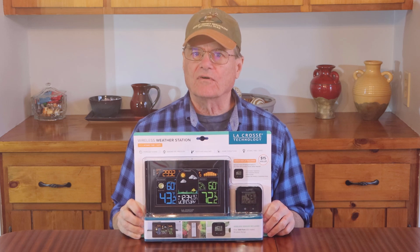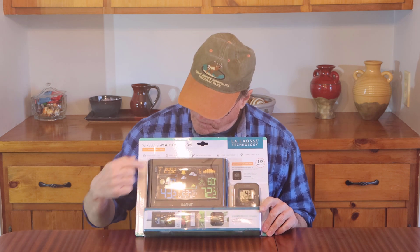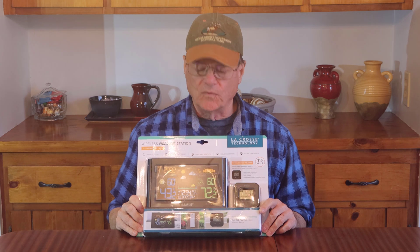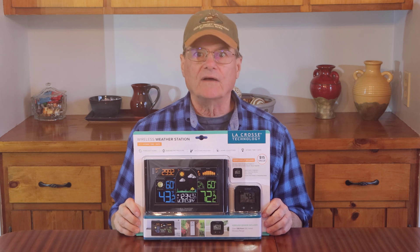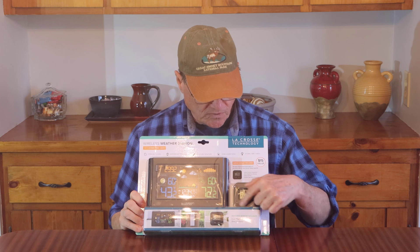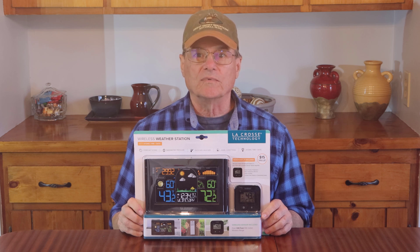Hello, welcome to Do It Yourself with Wayne. Today we're going to do a product review of this La Crosse weather station. This is the kind of weather station you'd have in your house. It has an outdoor module and this is the main display for the unit. There's a small module that goes outside your house so that it will give you indoor and outdoor temperature and humidity. It also has a smaller module that you could put somewhere else in your house — we're thinking about putting it next to the bed so when we wake up in the morning we'll know what the temperature is outside.